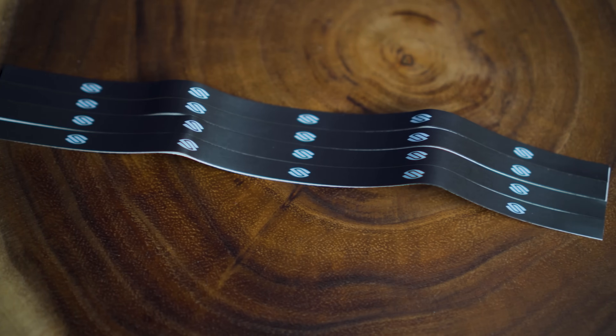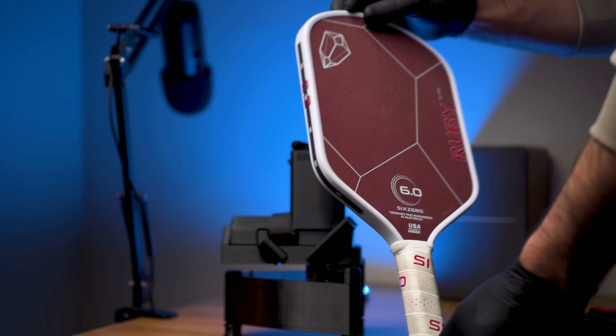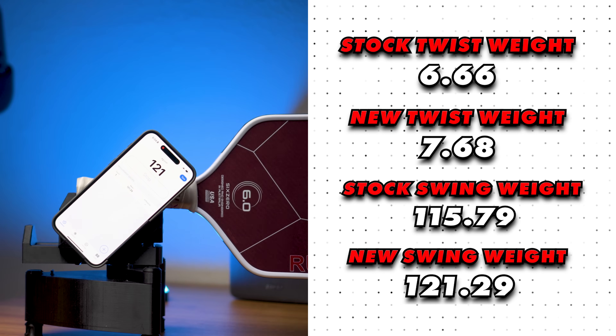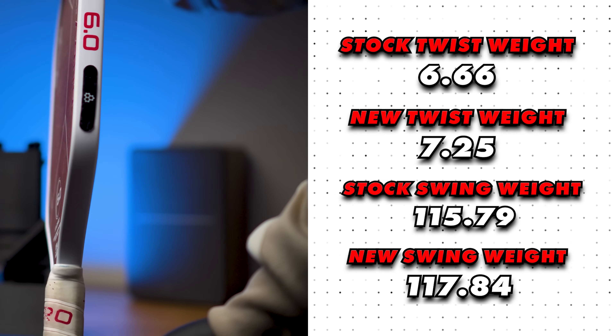For min-maxers, the benefit of denser weight is it cuts swing weight down very slightly by keeping weight distributed more toward the handle. Now for the 8-inch tungsten strips — each weighing 3 grams but nearly three times longer. Placed starting at 10 and 2 o'clock running down into the throat, one strip gave a twist weight of 7.17 and swing weight of 120.30, and two parallel strips gave a twist weight of 7.68 and swing weight of 121.29. This is not optimal if the main goal is keeping swing weight down while getting twist weight up.